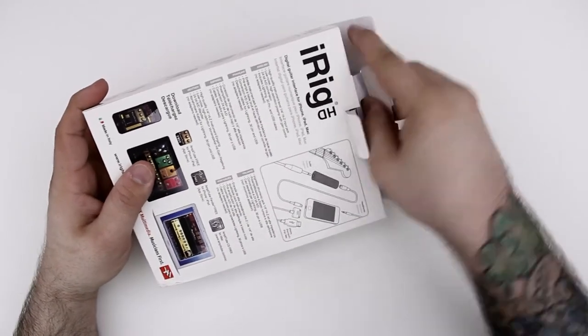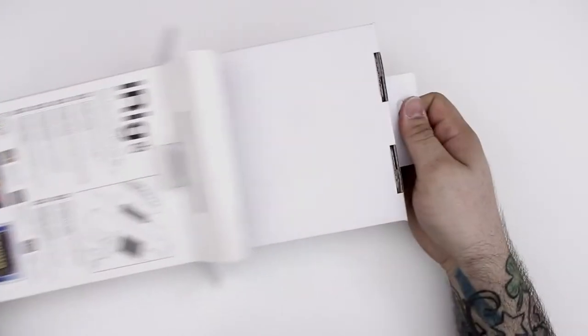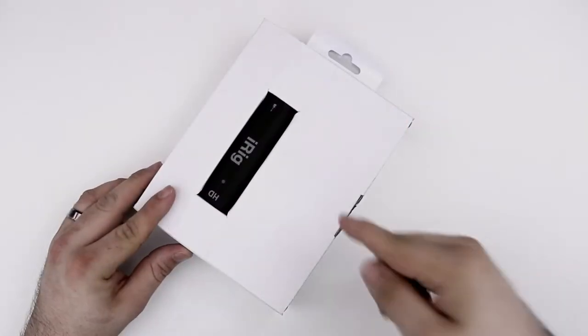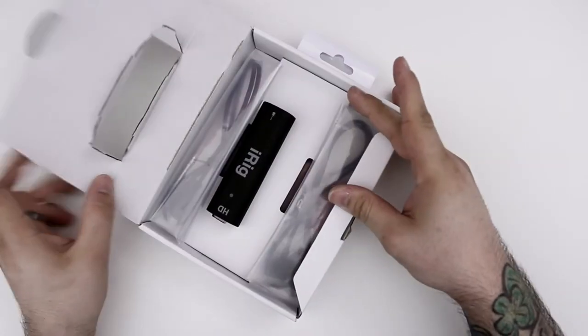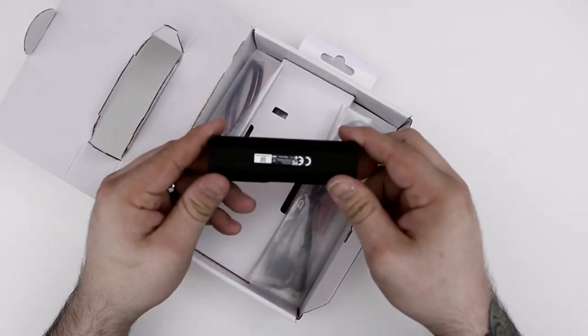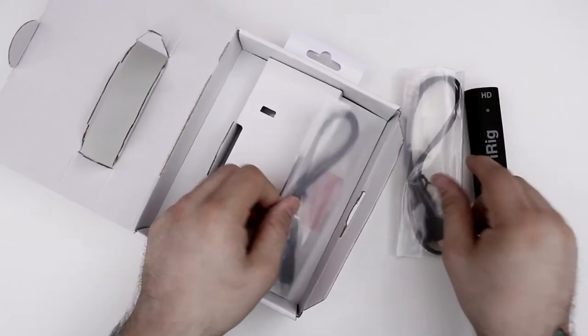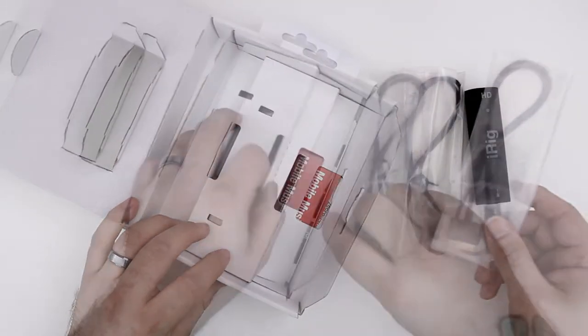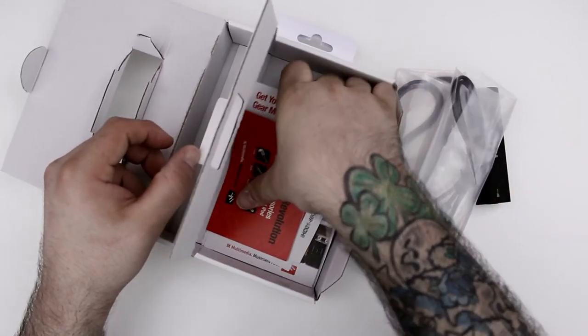We're just going to open this up here real quick, move these tabs out of the way, and then we can slide out the inner box. There you see the iRig HD. Let's pull open this tab, lift this up, and we can see the contents. The first thing we have is the iRig HD unit, then underneath that we have a couple of cables, and finally if we remove the bottom portion we have another cable and some documentation.